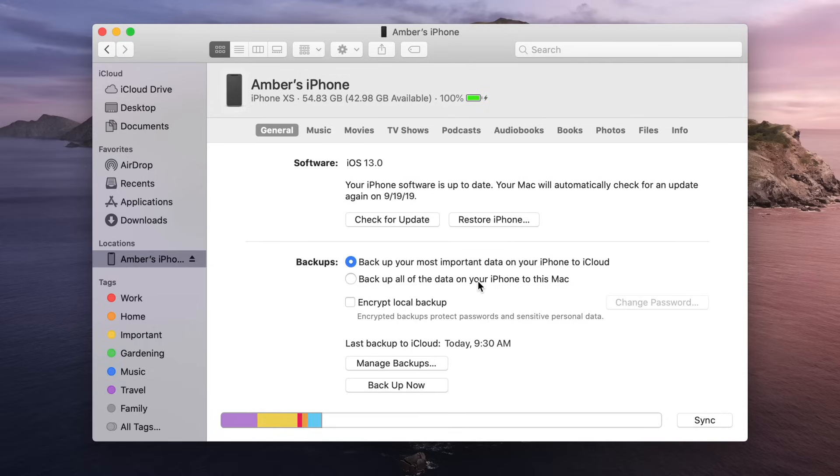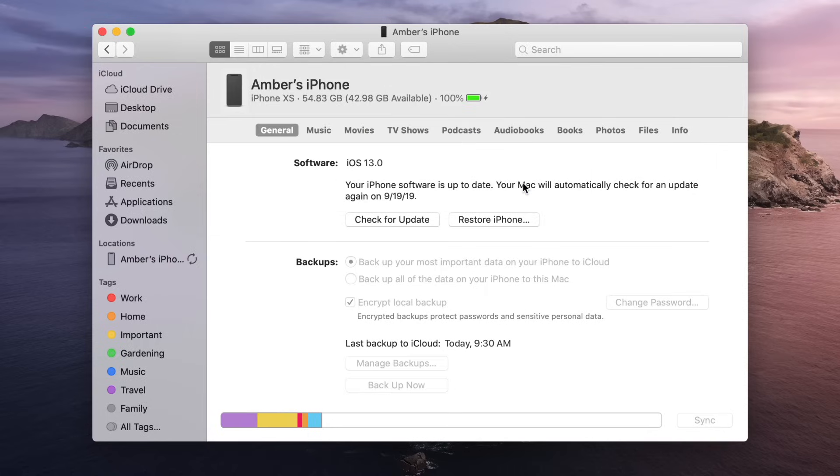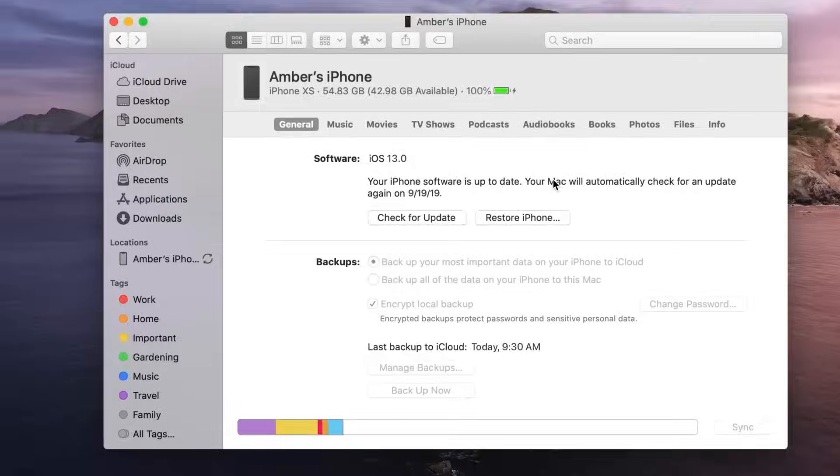If you want to back up your sensitive information, like your passwords and personal health or activity data, you'll need to create an encrypted backup. If this is your first encrypted backup, click the box next to Encrypt Local Backup. Choose a password, then click Set Password. Then, enter your passcode on your iOS device to start the backup.